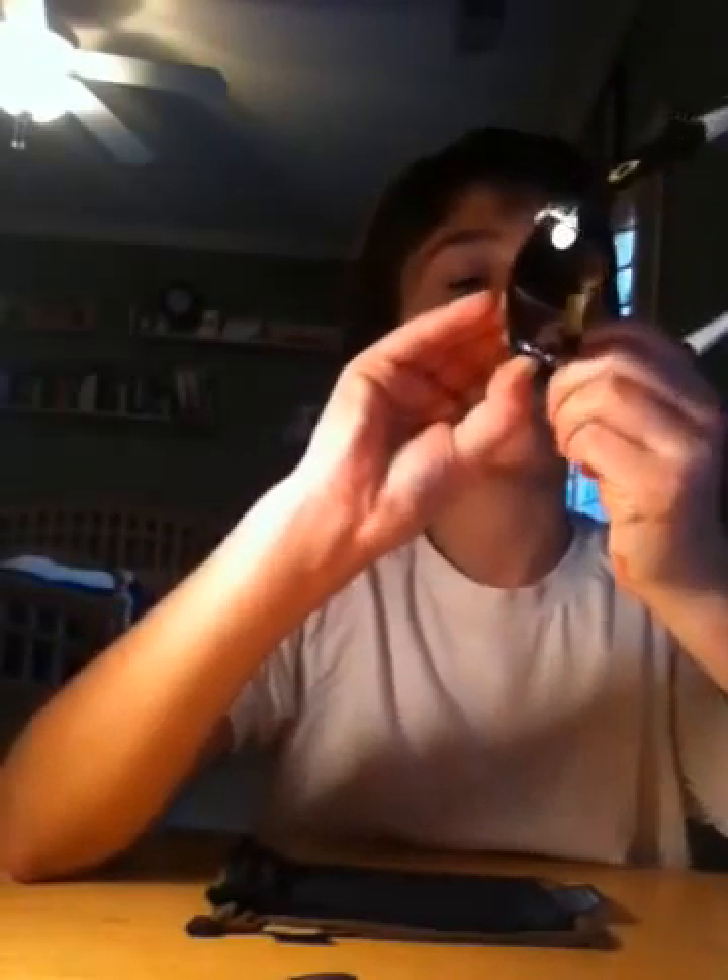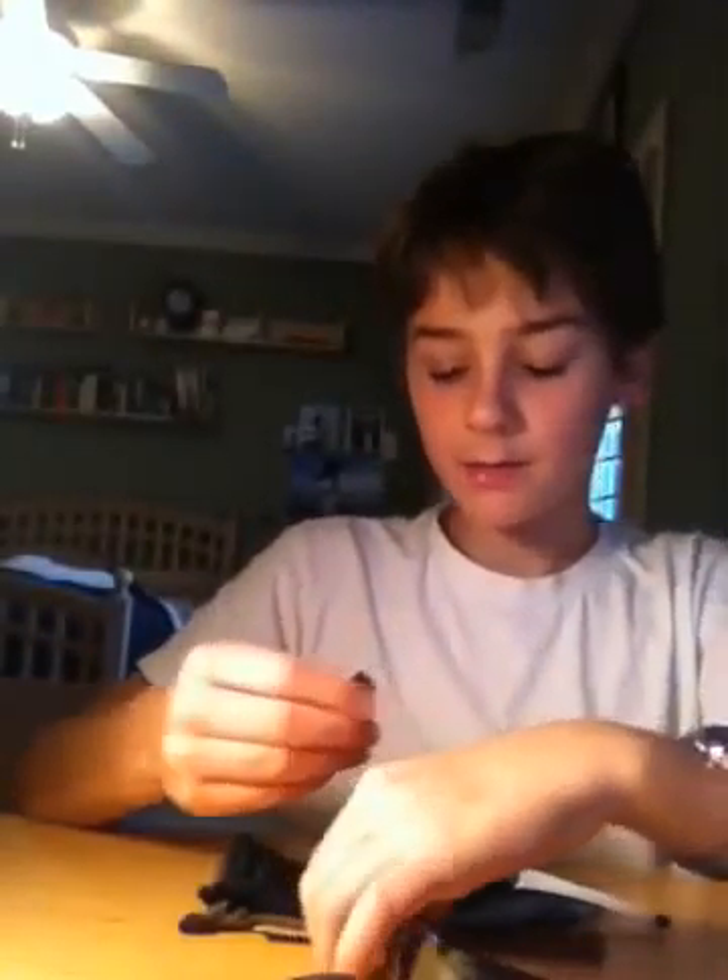The nose pieces are really easy to take off and put on. You see the nose piece here? I'll just pop that off for ya. Okay, so now I have a nose piece. I'm just going to put that back on real quick, or I'll just leave that off.